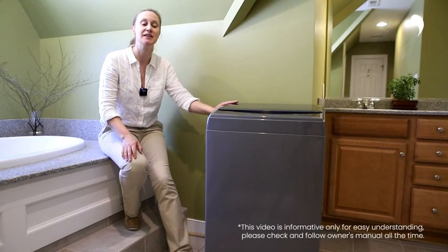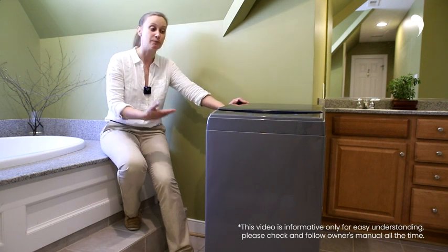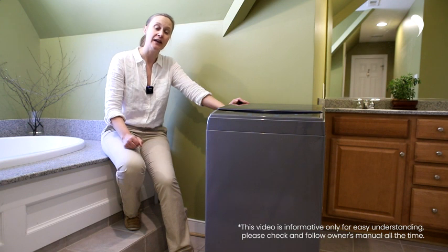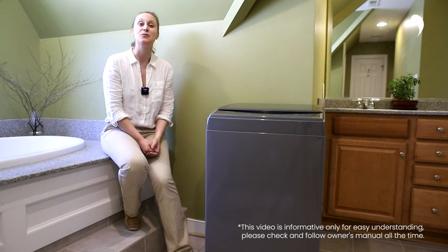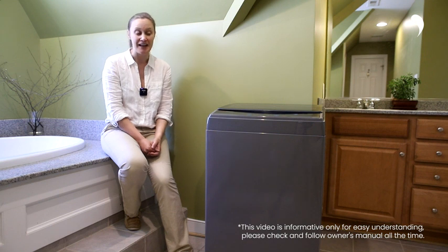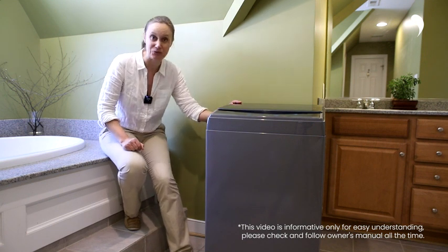Hello everyone! Thank you for choosing the Comfy 1.6 washing machine. It is portable, fully automatic and multifunctional. You can use it to free your hands and spend more time enjoying life. Let this washer do all the magic for you. You really deserve it.